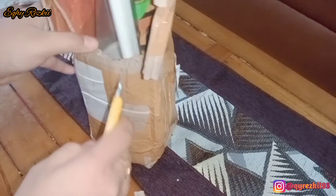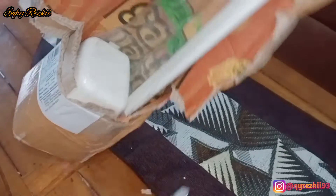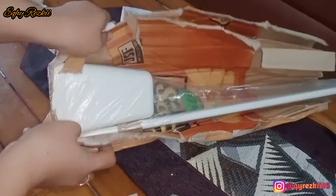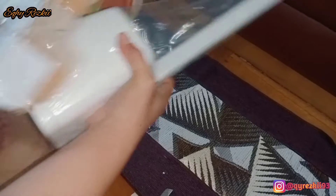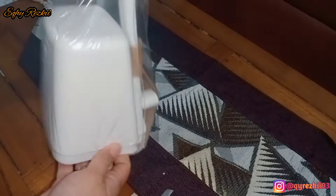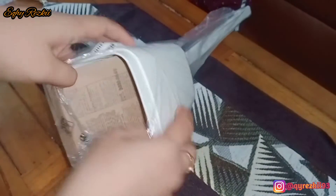Hari ini aku kedatangan paket ya Mam. Jadi ini masih rangkaian paket-paket dari Shopee 11.11 kemarin. Ada beberapa paket yang gak sempat untuk aku Shopee Haulin karena datangnya gak barengan. Ini paket yang terakhir. Sebelumnya udah datang dua paket dan gak aku unboxing. Soalnya jarak datangnya itu jauh-jauh, gak berdekatan, dan keburu mau aku pakai. Jadi paket yang datang hari ini adalah gantungan dapur.